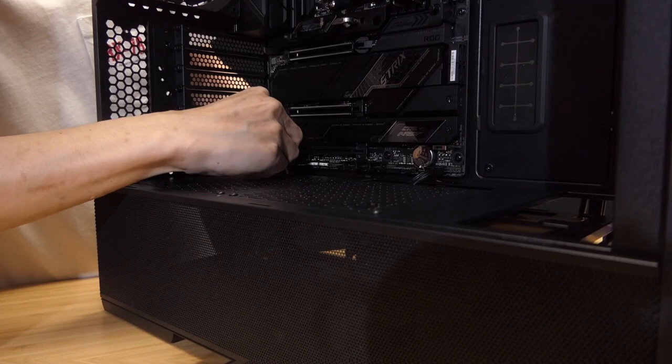Next, we're going to install some of the front panel connections. First up, HD Audio. This Lancool 216 has both front USB-C as well as USB 3. We are going to make use of both headers on this ASUS motherboard.